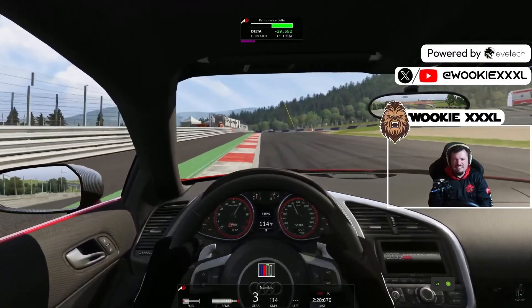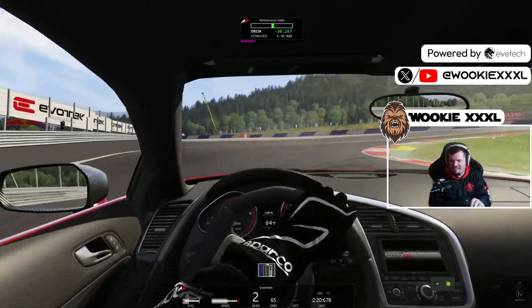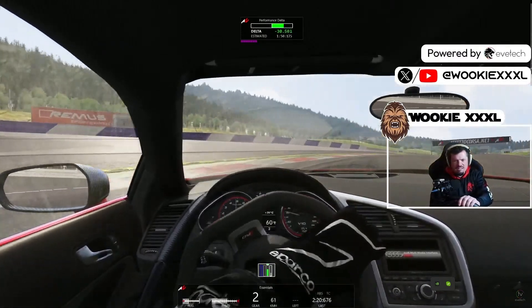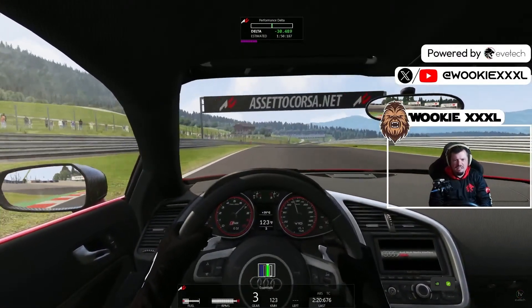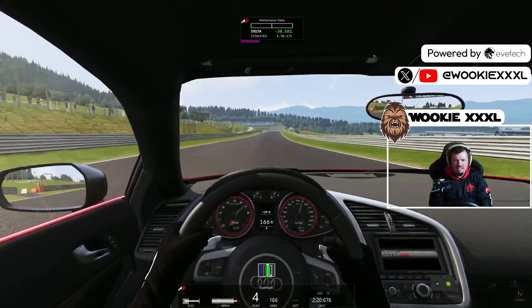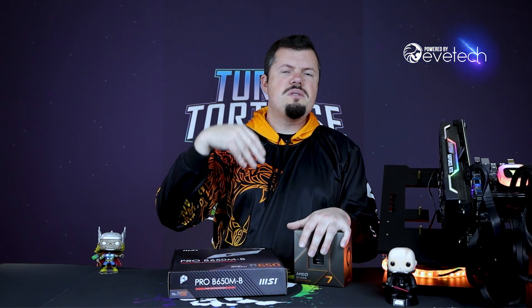Everything just felt super smooth. The 1% lows sort of speak for themselves — it's really exceptionally good bang for buck. So if you buy it in a kit from Uncle Evtech, you're going to get it at a bit of a discount as well. There are two upgrade kits; go for the B650S, which will give you a little bit more upgrading headroom into the future, especially with the 9000 series launching — those are going to have X3D chips, and we know how their support lifetime goes.